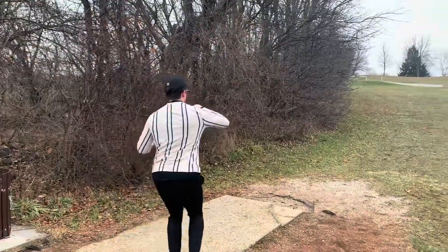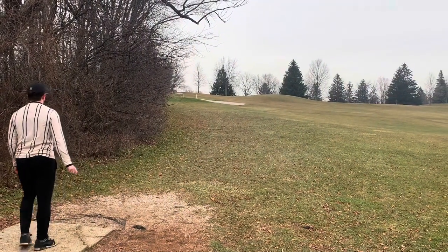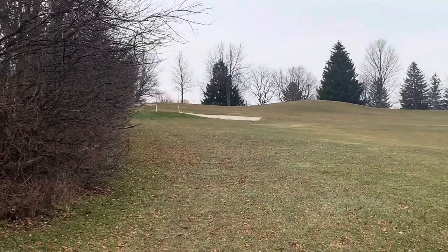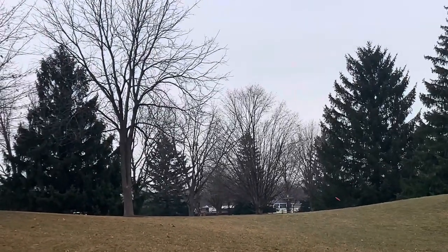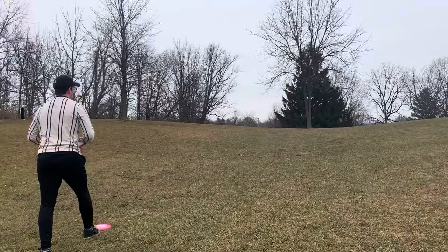That thing's nice. Oh, that's perfect. Dude, you're really throwing well on this hole. Yes! Same spot as last time, dude. Let's go. That's perfect. Did I give it a run? Right underneath the basket. Really long bid.